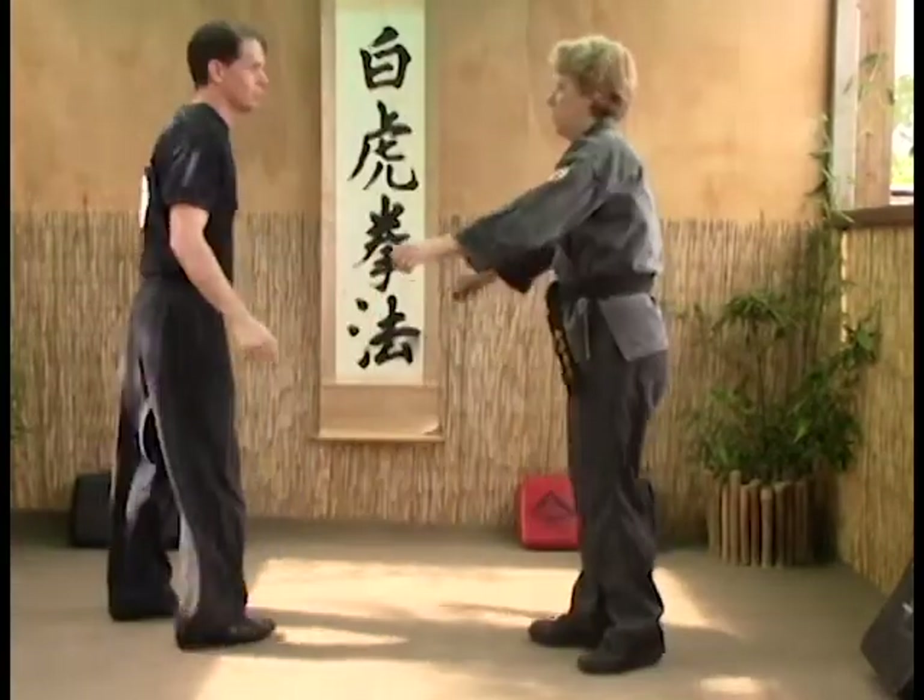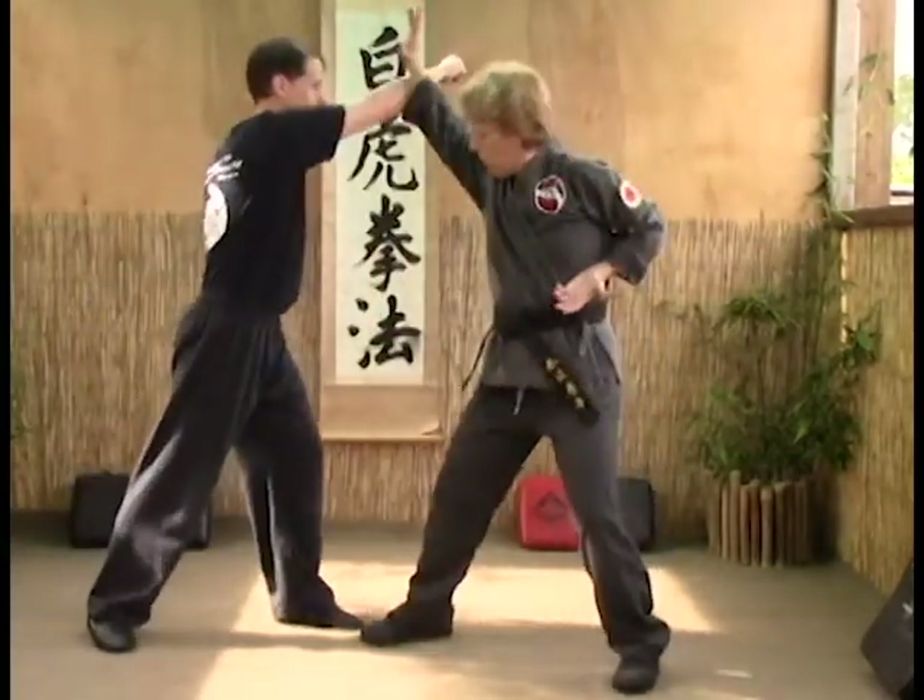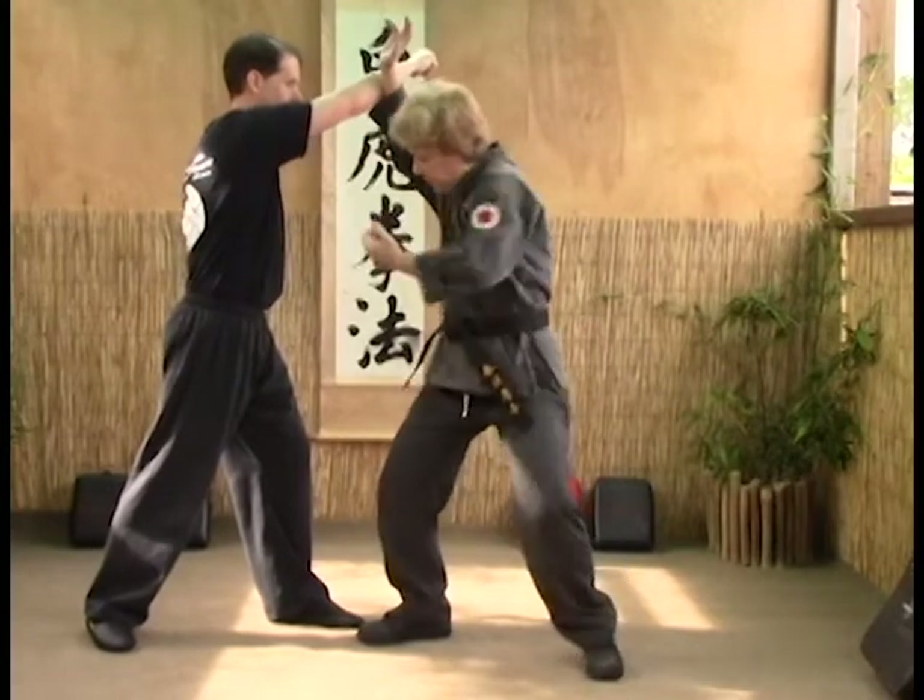From a different angle: block, punch right to the ribs.